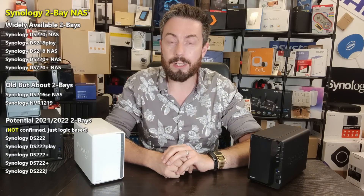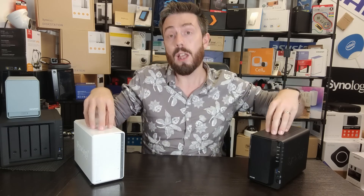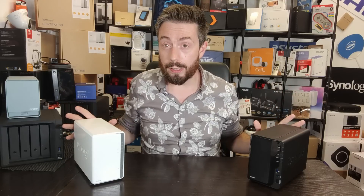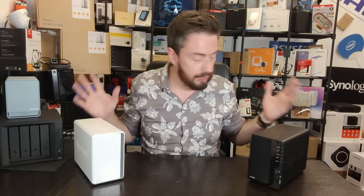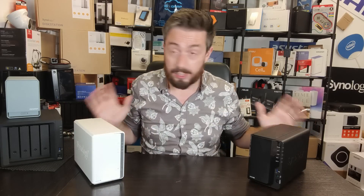Today we are going to look at the 2-bay series and although I have two units physically here, this video I am going to use a lot of on-screen graphics because there's going to be a lot of information on screen to compare these devices against one another. I have tested every single 2-bay NAS that we are going to talk about today, along with lots of ones that came before it.